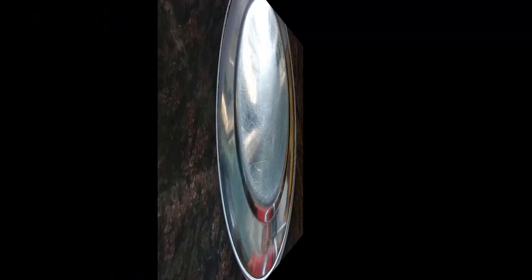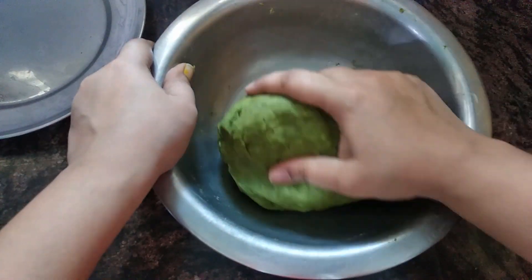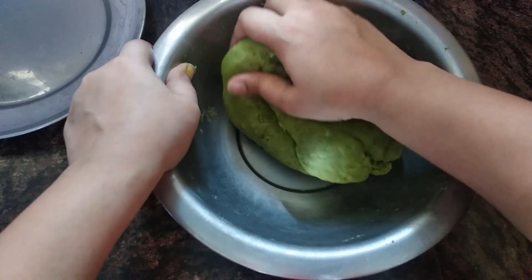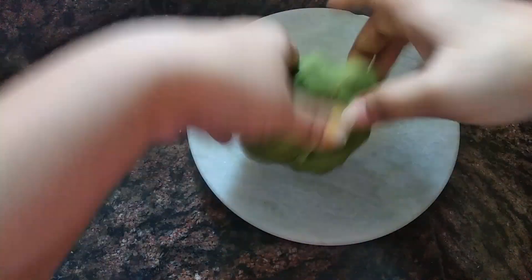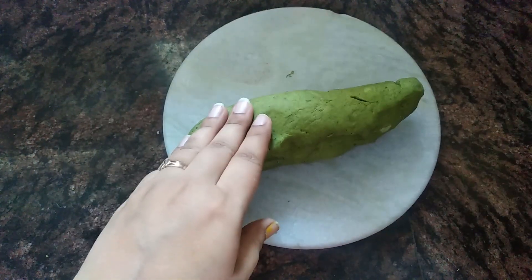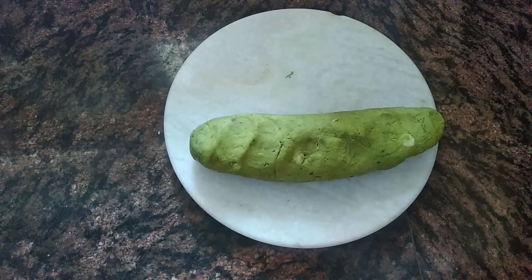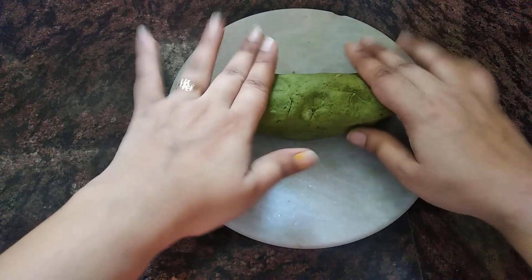After 10 minutes, we will check the dough. Approximately 10 minutes of rest will make the dough very good. We will open the dough — it will be delicious. You can find more details in the description box. Now we will make small balls from the dough.